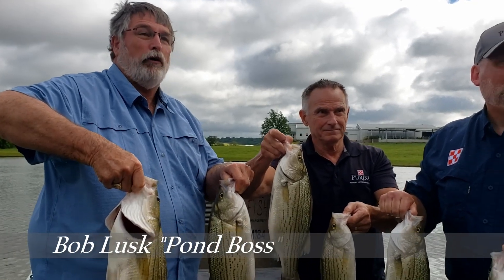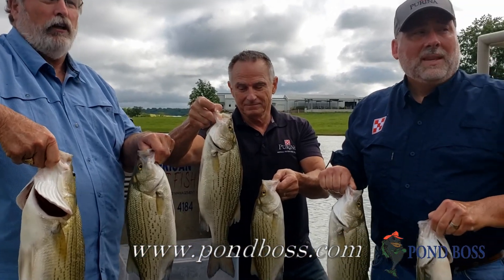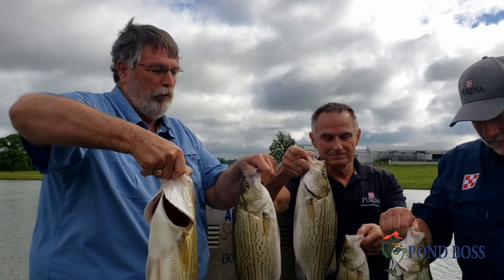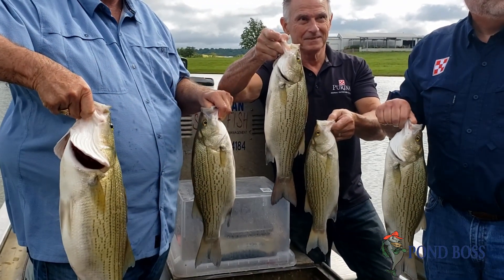Hey, Bob Lust of Palm Boss, hanging out at the Purina Farm with Dr. Michael Schlegel and Kurt Schultz. We just did a little sampling tour, and we found some of their giant hybrid stripers. They're young, they're gaining weight, and they fed them Aquamax Sport Fish products.